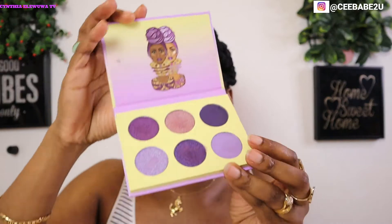Thank you guys so much for stopping by. On today's video I was able to create this beautiful sparkly look — oh my goodness, I'm just so in love with it. I created it with Juvia's Place The Violets palette. If you like this look and want to know how I created it, just follow me to the other room — let's go!